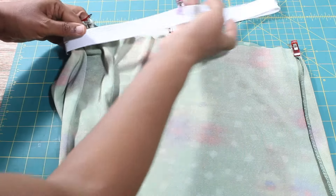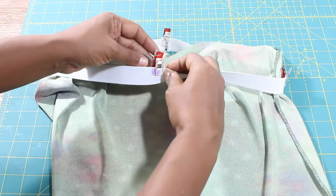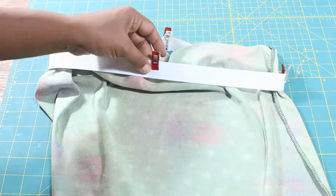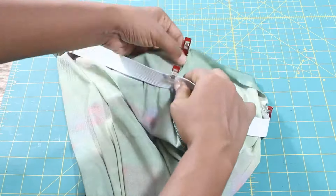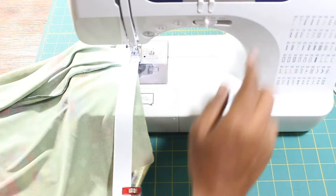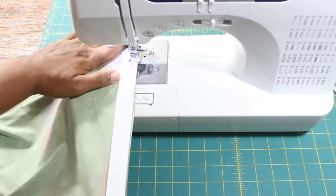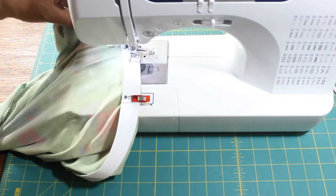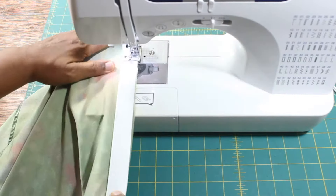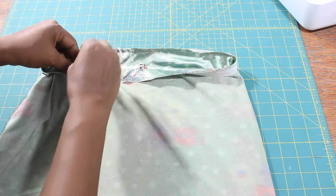With the skirt wrong sides out, slide the elastic over the skirt. Pin the elastic to the wrong side of the skirt at the waist. Set your sewing machine to the longest and widest zig-zag stitch and sew the elastic to the skirt. You will need to stretch the elastic slightly as you sew.